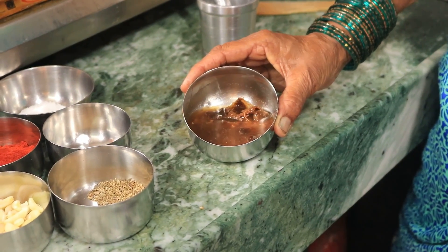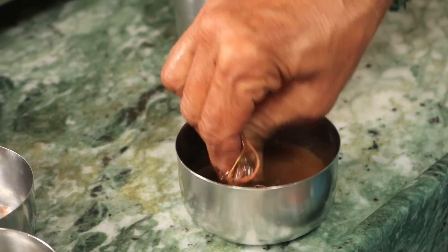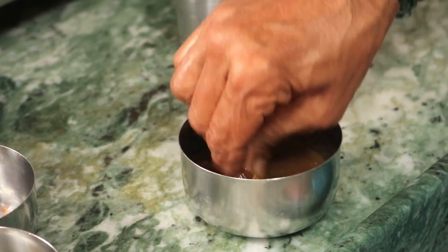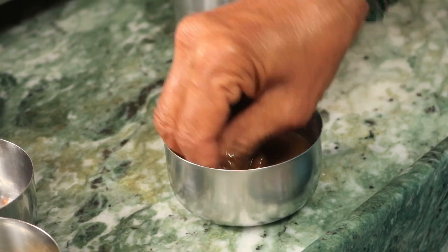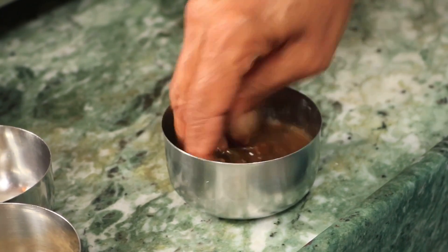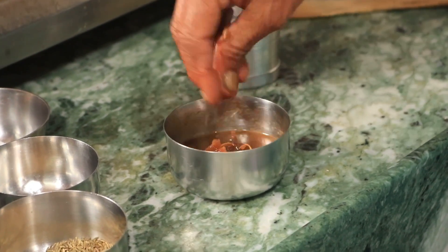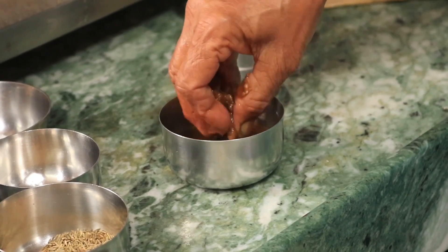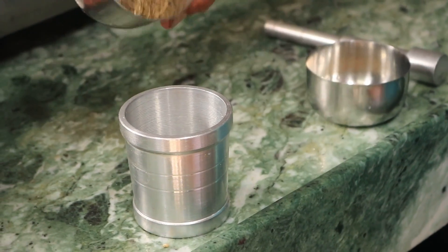We are getting started. Please keep the ingredients from getting wet — keep them away from water. Even if you add a little bit of water, we are ready to prepare in a short time.